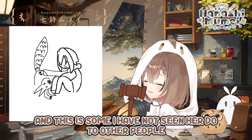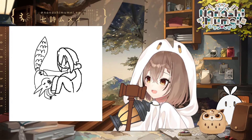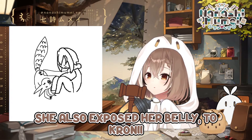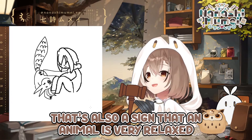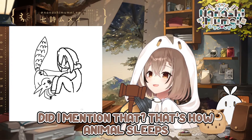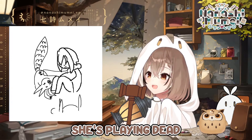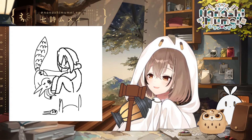This is something I've not seen her do to other people — well, she hasn't really had much opportunity to meet other people. But I was very pleasantly surprised by this. It shows that she's comfortable. She also exposed her belly to Crony to rub it, which is also a sign that an animal is very relaxed. That's how Animal sleeps — she has her belly exposed and her legs up in the air, she's playing dead.